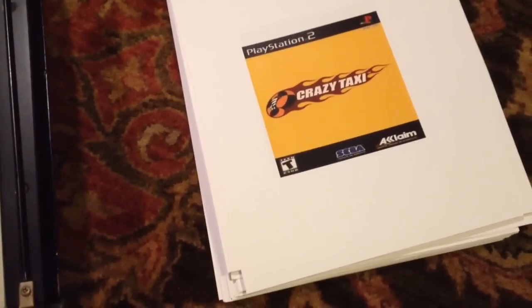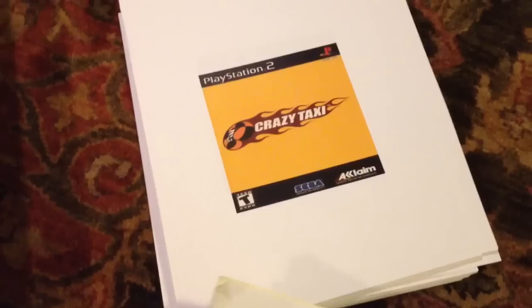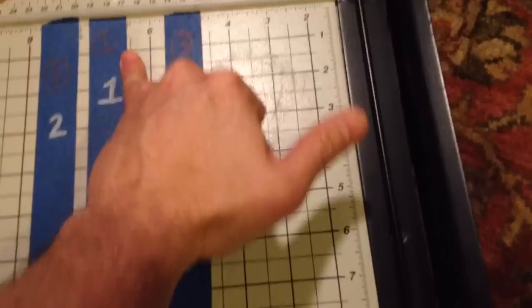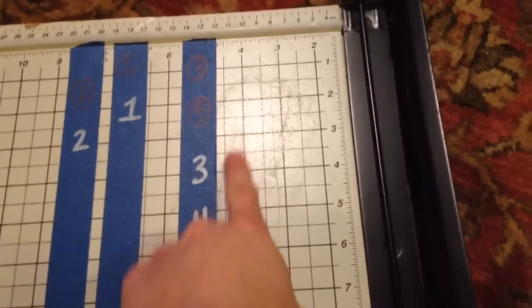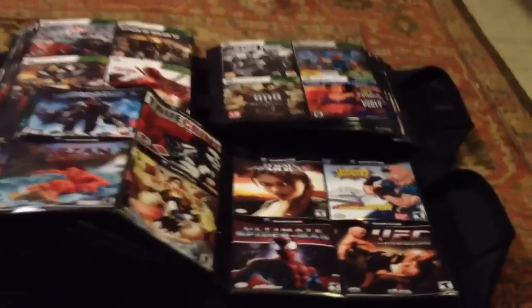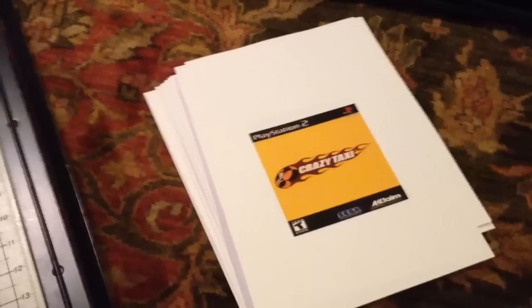I've got quite a long road ahead of me — maybe 600 to 700 PlayStation 2 games to do, and then all the other consoles which need to be done. Basically, I take it and put it in my paper cutter. I've got everything sized. This is the first cut — I put the paper up against this corner. Then I flip it over, put it up to the second corner, chop it, and then the third and fourth are the same exact ones. Once they're cut up, they'll fit perfectly in there.